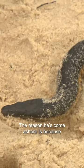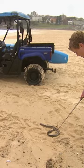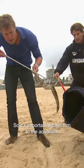The reason he's come ashore is because he's normally out at sea and he doesn't have the strength to fight against the current. So he's just been blown ashore and that's why he's so exhausted. Sea snakes can't really stay out of the water for more than a couple of hours, otherwise they do dry out. So it's important we get into the aquarium where he's going to be put into a rehabilitation tank.